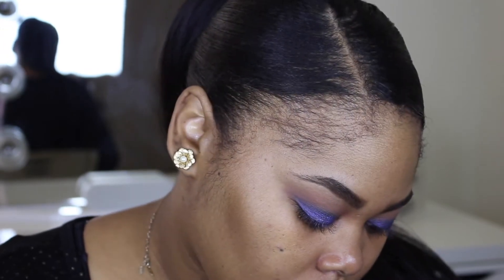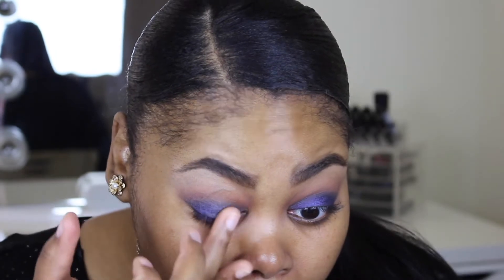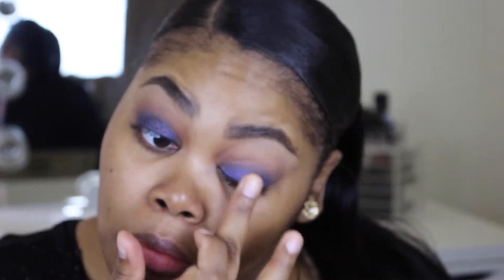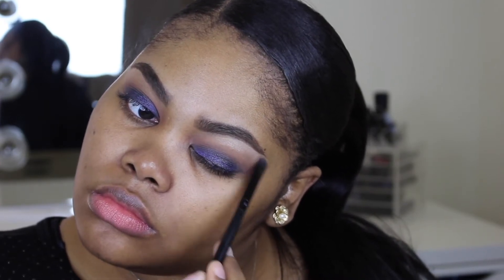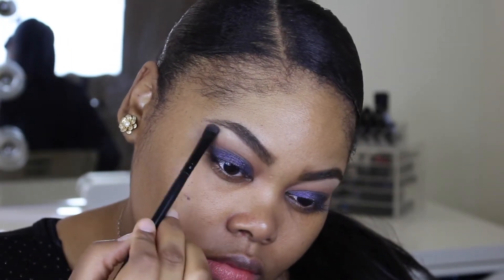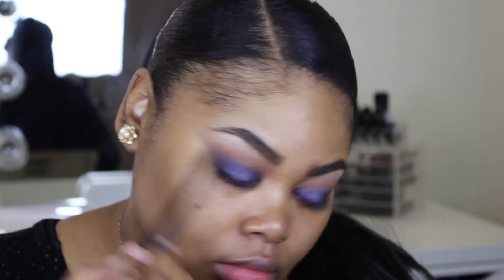I decided I wanted just a little bit more shimmer, so I went in with another shade from the Vice 4 palette — this one's called Crowbar. This is actually unnecessary because I truly like the look without it, but I just want to be a little bit more extra. I'm also highlighting my brow bone with the same shade that we used to set the primer.